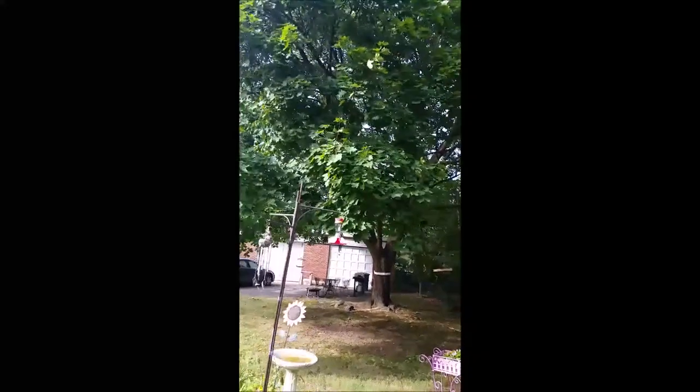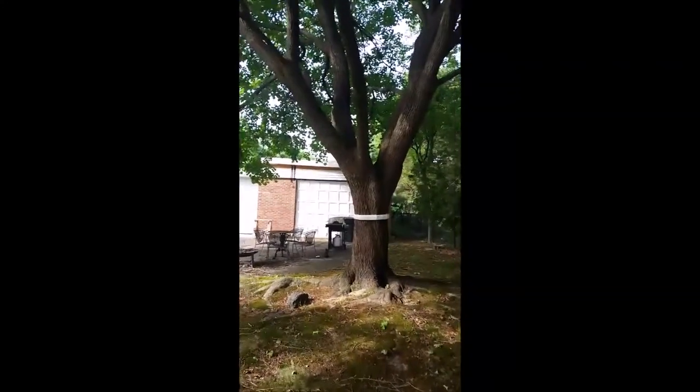Greetings from Glassboro in southern New Jersey. It's July 27, 2022, and this is my Norway maple — one of three on my property. That white band around the trunk is my latest attempt at controlling the spotted lanternflies.